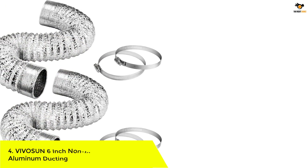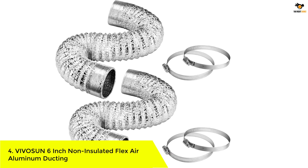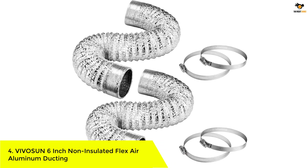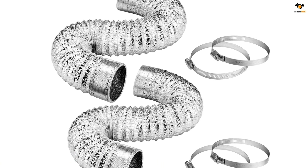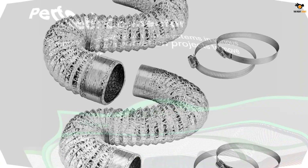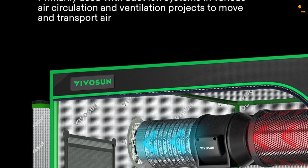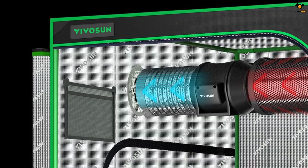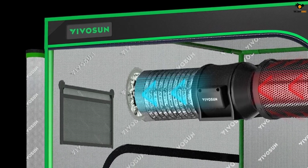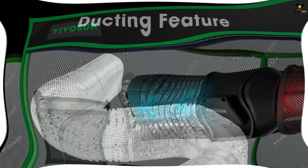Number 4: Vivisun 6-inch non-insulated flex air aluminum ducting. The Vivisun 6-inch ducting is a perfect connector for air circulation and ventilation projects. Made of high-quality aluminum, it is resistant to high temperatures and corrosion, ensuring long-lasting performance. With its three-layer protection including fire flame retardant aluminum foil and PET thermoplastic, it is more durable and leak resistant than single-layer ducting.